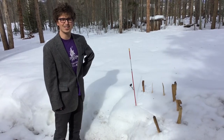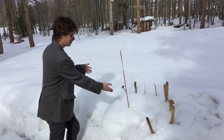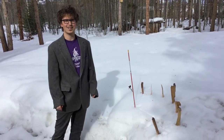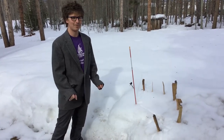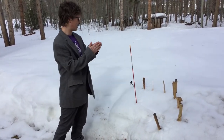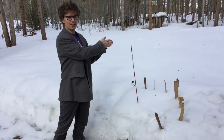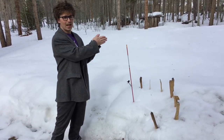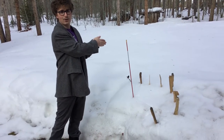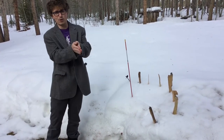Jacob here with CC0112 Weather, showing you how to make a sundial. A sundial is something they used in ancient times to tell what time it is. The way it works is the sun will hit a stick — something called a gnomon — that you put in the ground. The sun hits it, it casts a shadow, and throughout the day that shadow will move as the sun moves.